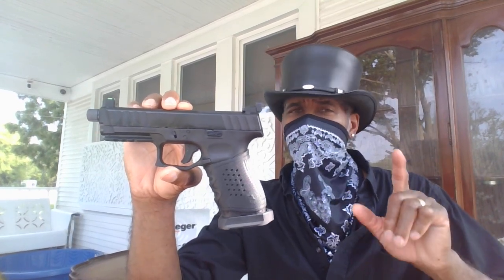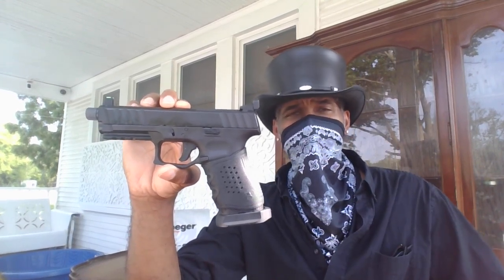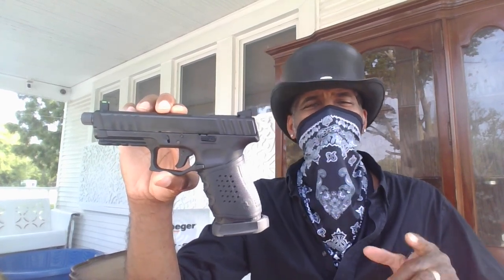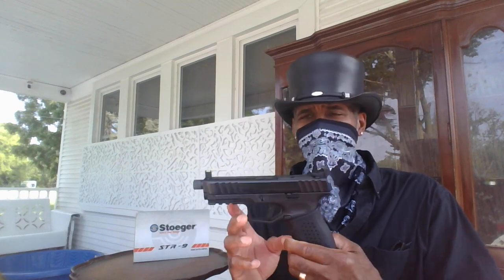I got this gun with all those features for under $600 — it came to about $549. That was a deal. I thought, you know what, I'll take a chance on that. I didn't know a lot about this gun when I first got it, just what I saw on the reviews, but I was willing to give it a shot.